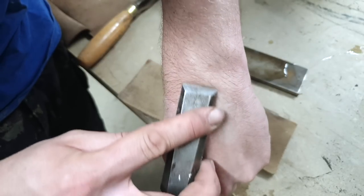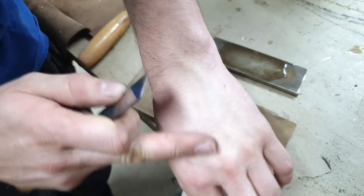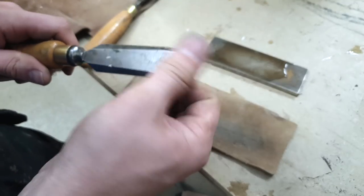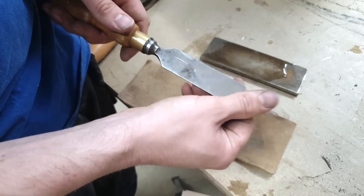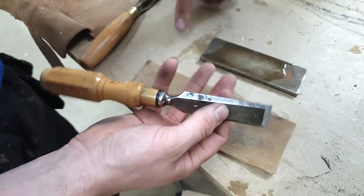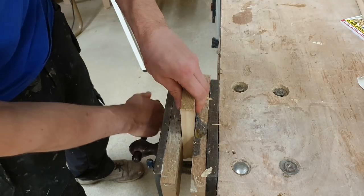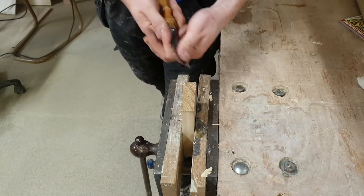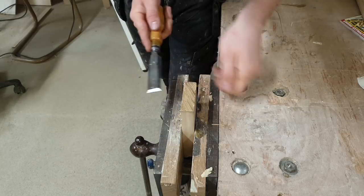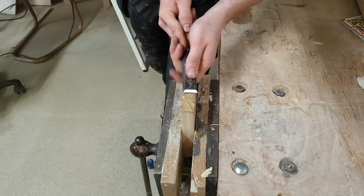That should take the hairs off your hand — if your chisel's sharp enough to shave like that, it's sharp enough for chopping hinges and general work. If you need a sharper edge for fine carving you'd want a more highly polished edge, but for general woodworking and joinery that couple-of-minutes process is more than good enough. Test the edge by running it across the end grain of a piece of oak, which is notoriously difficult to chisel — and it should fly through with no trouble at all.